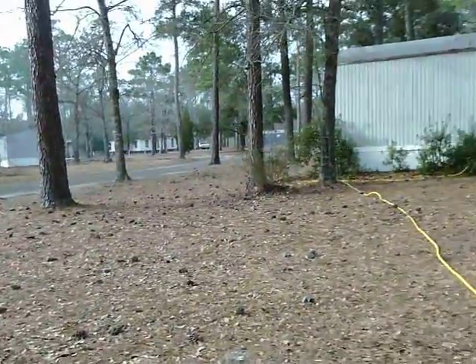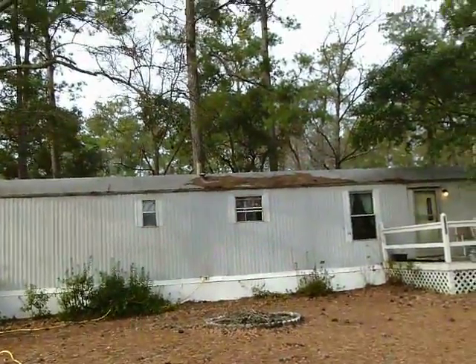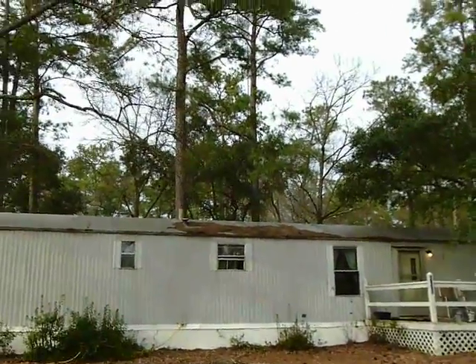Here's the front of my house. There's an awful lot of work to be done here — pine cones and pine needles in every direction, including on the roof up there. They've all got to be brought down.